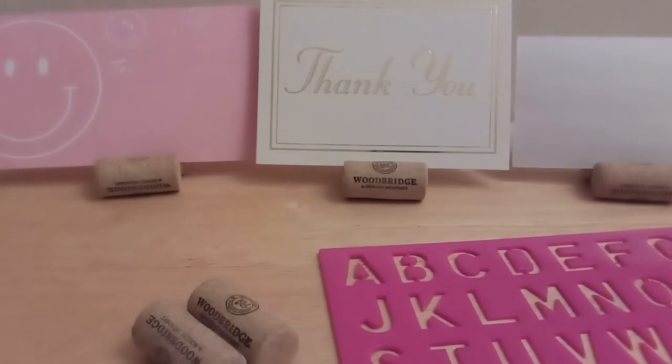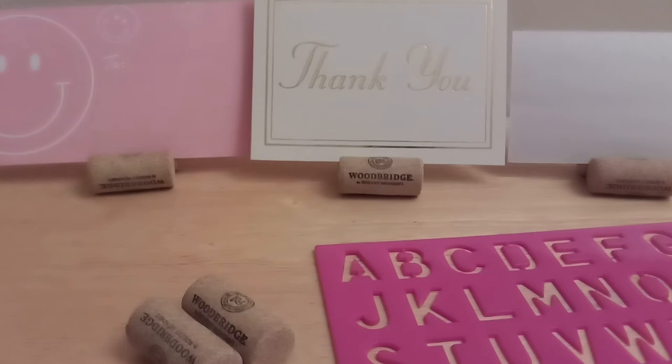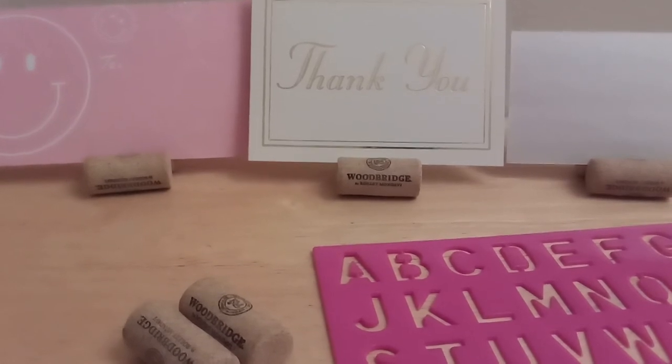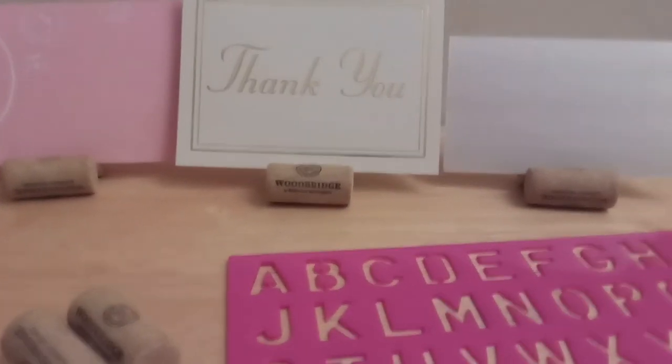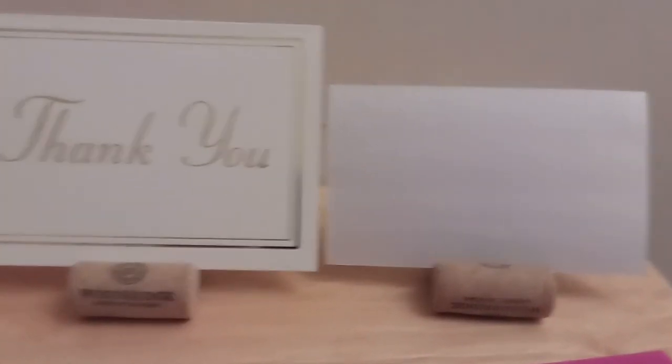Hi guys, here's a really quick video. In this video I'm going to show you how to make a quick DIY cork display or place card holder. You can use it to display your cards, you can use it to display a place card, or anything else you want to make. You can stencil a message on it. And it's quick and easy.